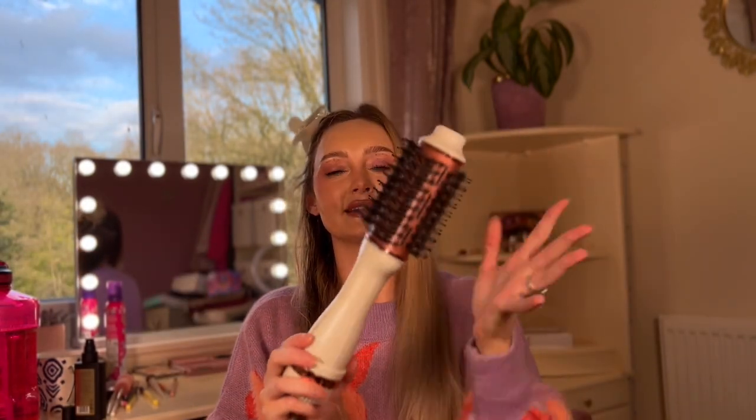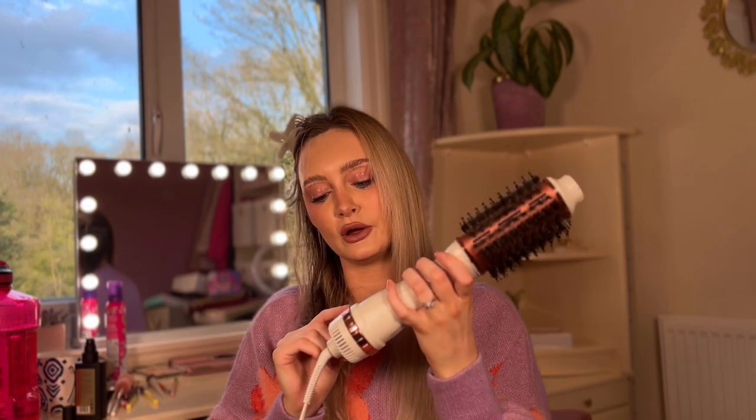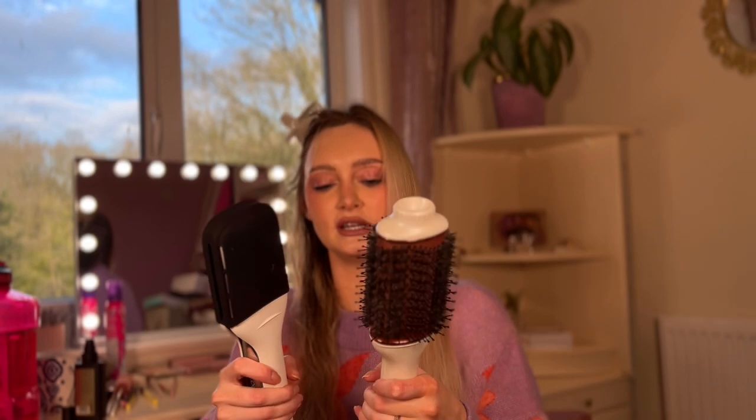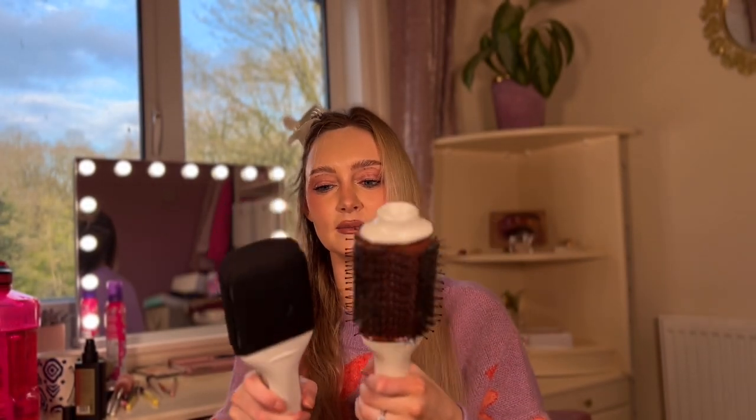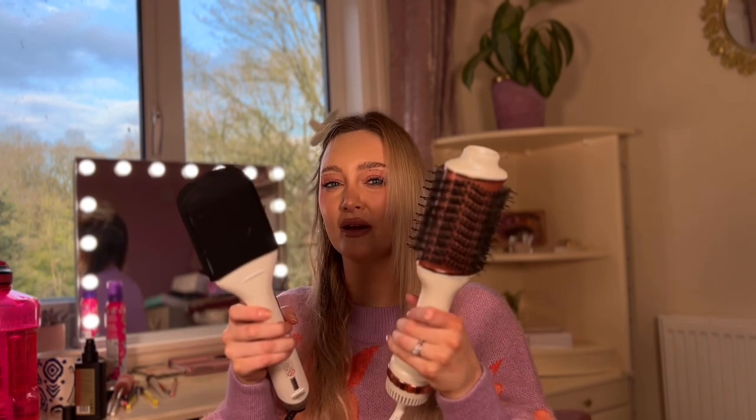This is the Lily England hot airbrush. It's got three settings: cool, low, and high. I usually use it on the high setting because I want to do it quite quickly. It's very light — in terms of weight, I'd say the GHD and the Lily England are very, very similar in weight. Possibly the GHD one is slightly heavier.